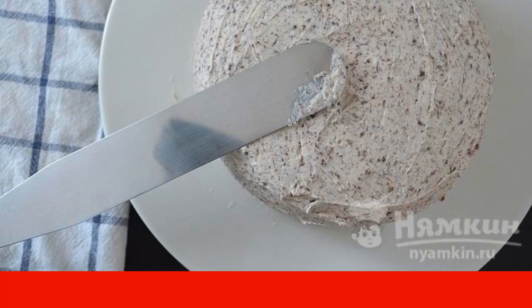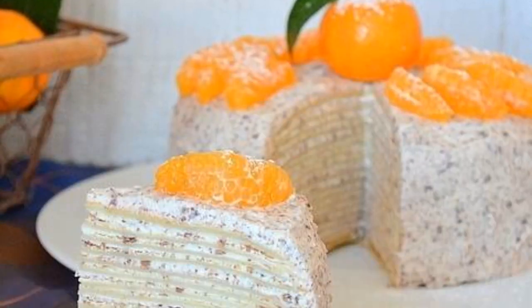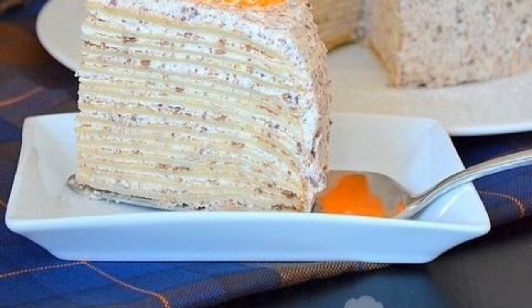From all sides, we coat the cake with the prepared cream. We put the finished cake in the refrigerator for at least 5 hours. Decorate according to your taste.